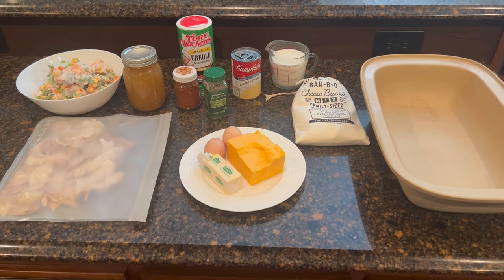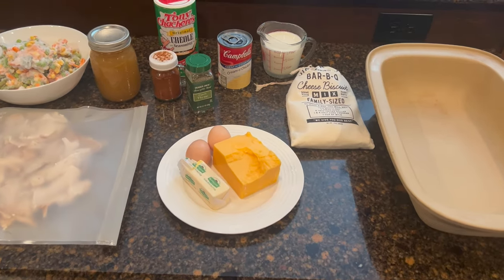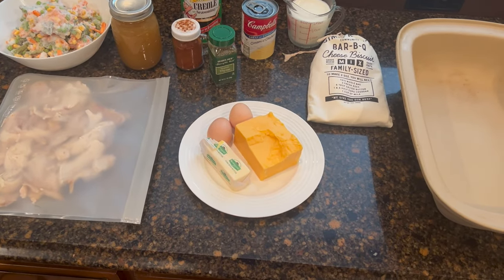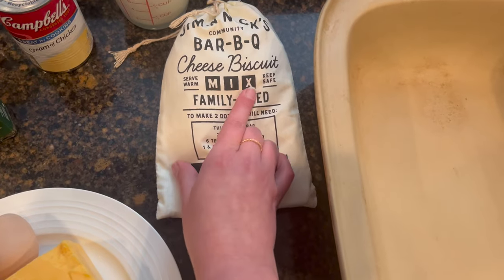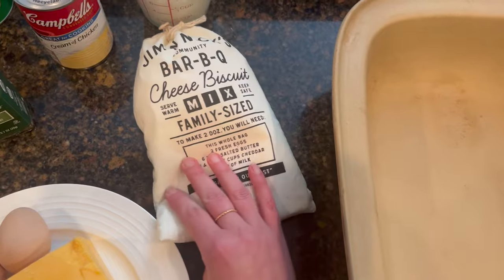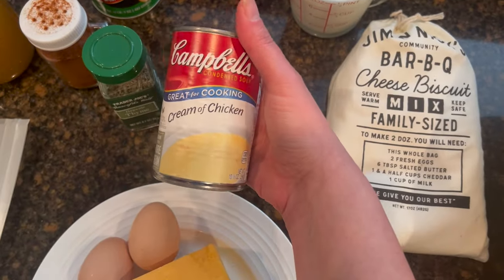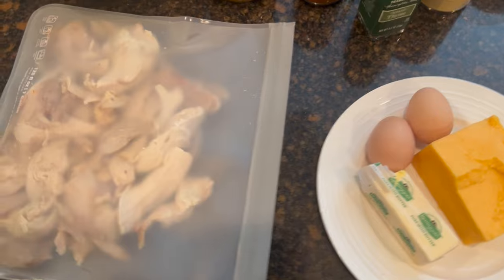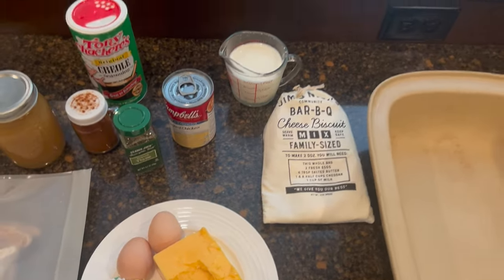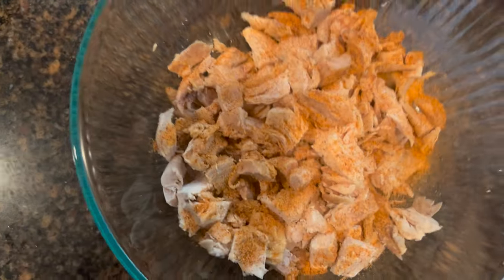Tonight for dinner I'm going to try something a little different — a lazy version of a chicken pot pie. My family is not big on chicken pot pie, but it will help me get rid of some ingredients. We have Jiffy cornbread and cheese biscuit mix that's been sitting in the pantry for over a year, a can of cream of chicken, chicken from the Instapot that I had in the freezer, mixed vegetables that need to be used, and a pint of chicken broth. We're going to lightly season our chicken and add the vegetables.